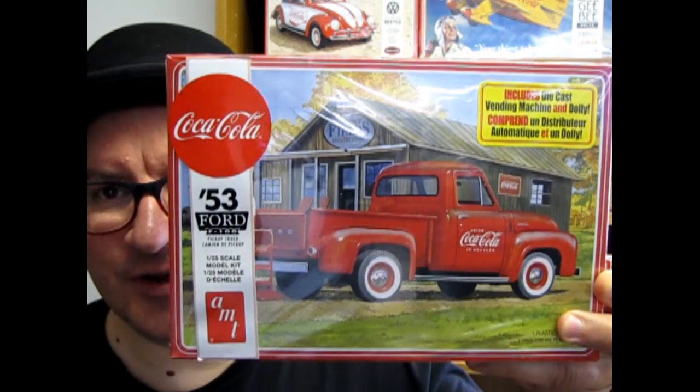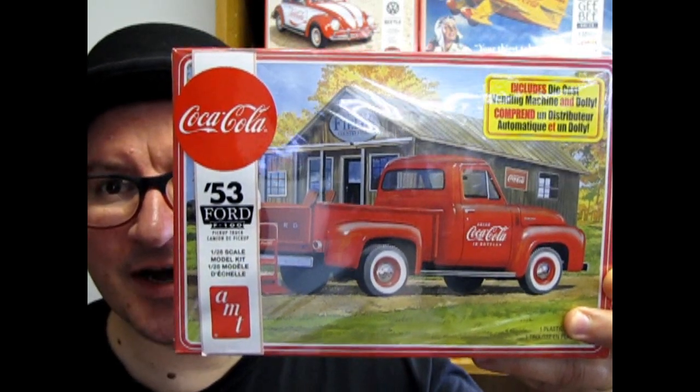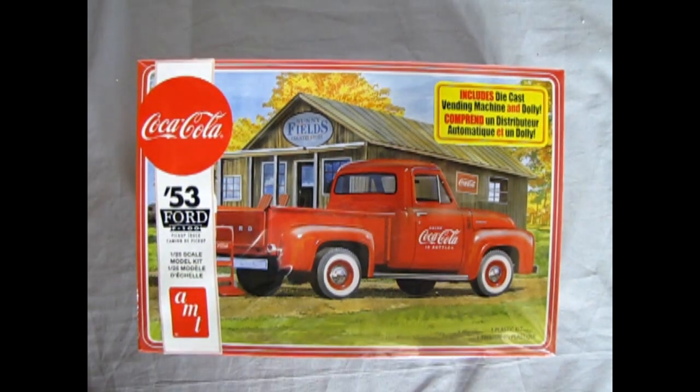Hello once again model car builders and welcome back to another amazing Monster Hobbies What's in the Box, where we are going to look at the 1953 Ford Pickup Truck by AMT. This is a nice amazing kit that you're sure to enjoy, so grab yourself a nice cold Coke, crack it open and get ready to watch this amazing video.